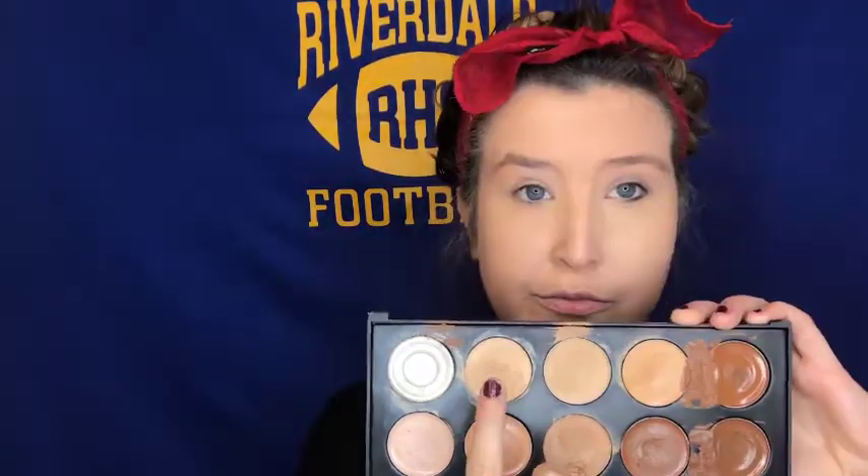Also make sure you get into your hairline and ears. If you're doing a full body look, make sure that whatever skin is showing you also add the foundation there. For me, I'm just going to focus on my face and neck. Now going in with concealer, I'm going to use my Crystalsense palette and put this on my eyelids, under my eyes, and my forehead — I want to attract the light to these areas.